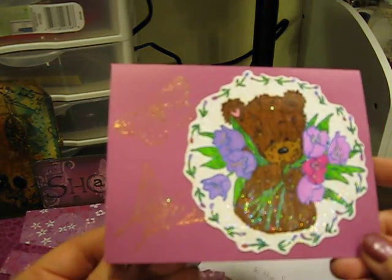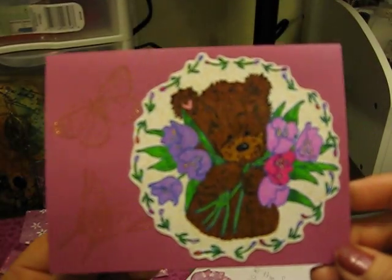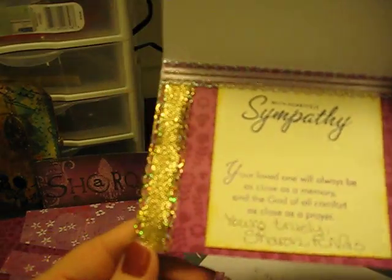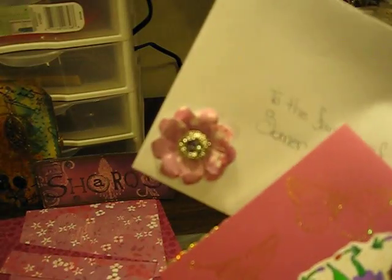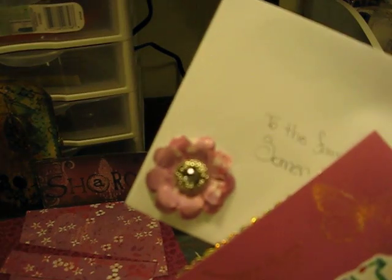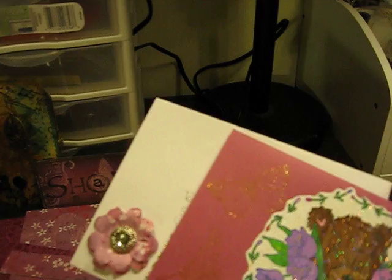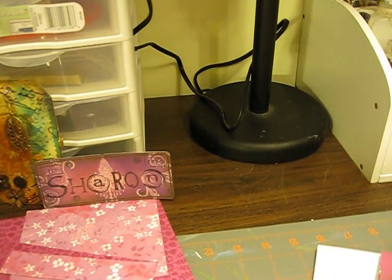I also made this little card for her, and here's the inside. I put together a little flower with a button. So I will send this out. Sarah, thank you so much for organizing this project for the Thompson family. Thank you for watching. Bye.